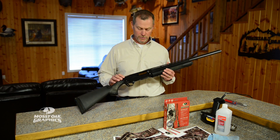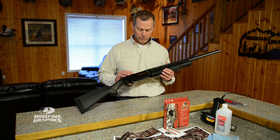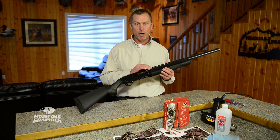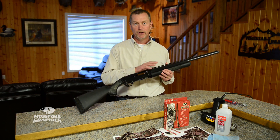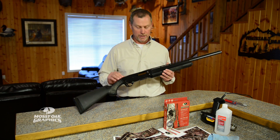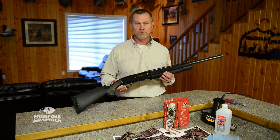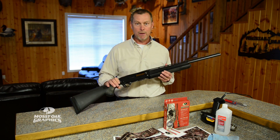The first thing you want to do is take your gun and clean it really well. We're also going to partially disassemble the gun — pull the barrel off and the forehand piece off. I'm going to leave the receiver attached to the stock, but I am going to take the barrel and the forehand piece off just so it's easier to get to all these pieces while you're wrapping them.